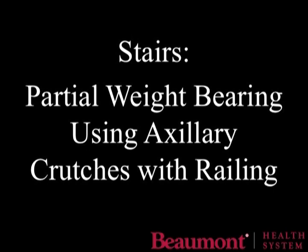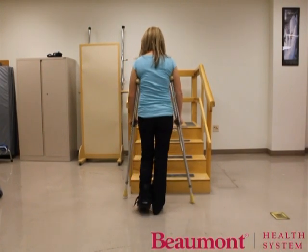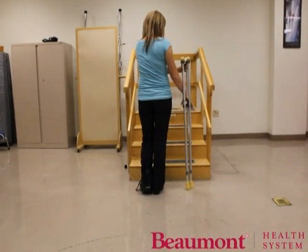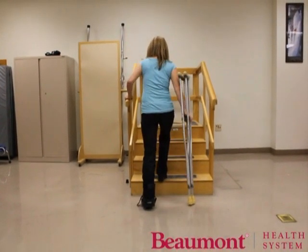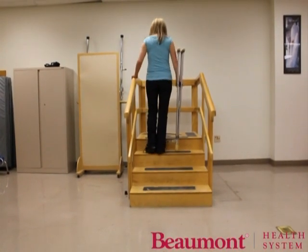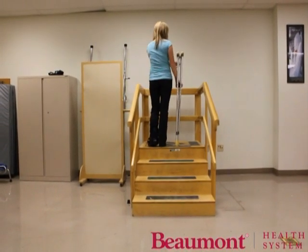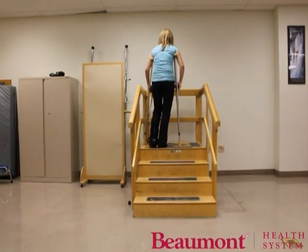If you are using a railing, move both crutches to the side of the body opposite the railing and reach for the railing with your free hand. Put weight through both hands, step up with your good leg, and then bring your crutches up with your injured leg. Continue using this pattern: up with the good leg, weight through the hands, and bring the crutches and the injured leg up. Once at the top of the steps, bring one crutch to the other side and resume walking.